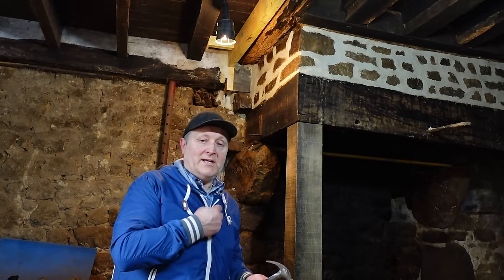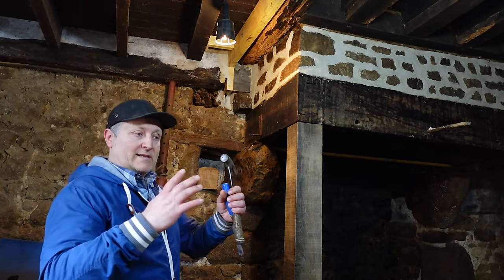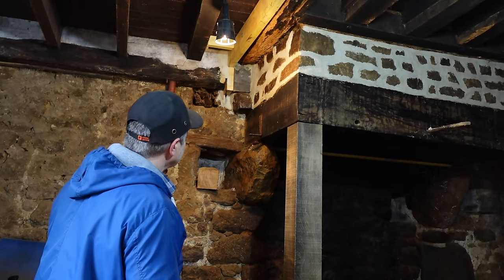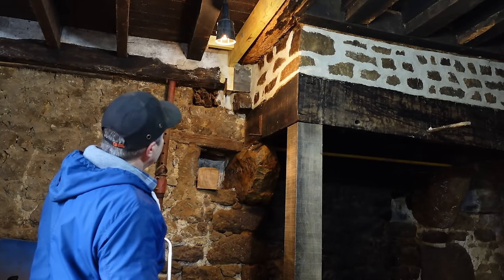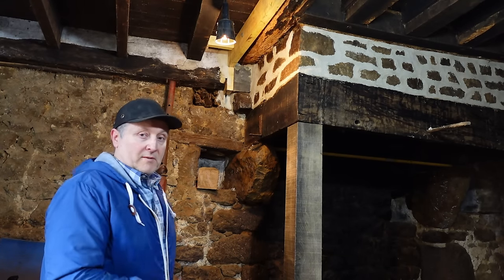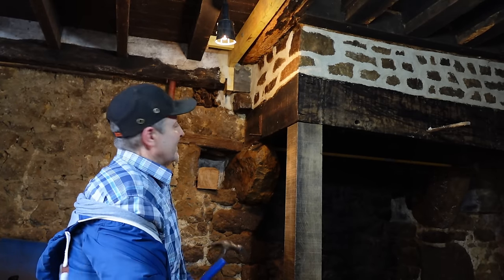As predicted, it's putting up a fight. I think it's more the fact that it's wedged in there - it's wider at the back than the front of the opening, so obviously I've got to be careful in that area. I don't want to lose any stones or anything like that, so just a bit of patience with this one.